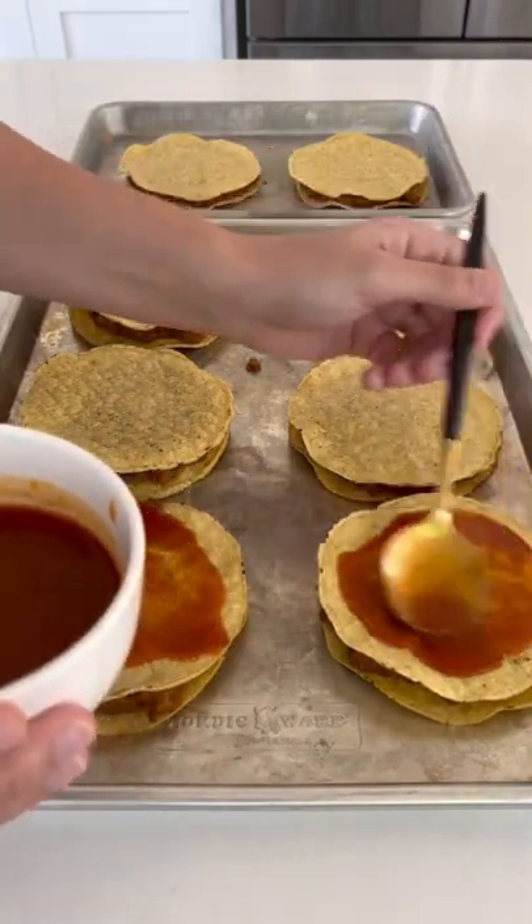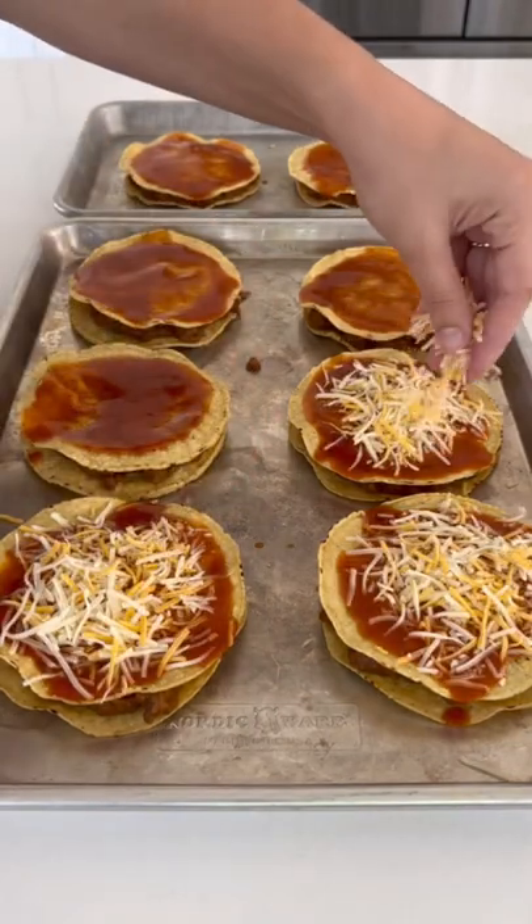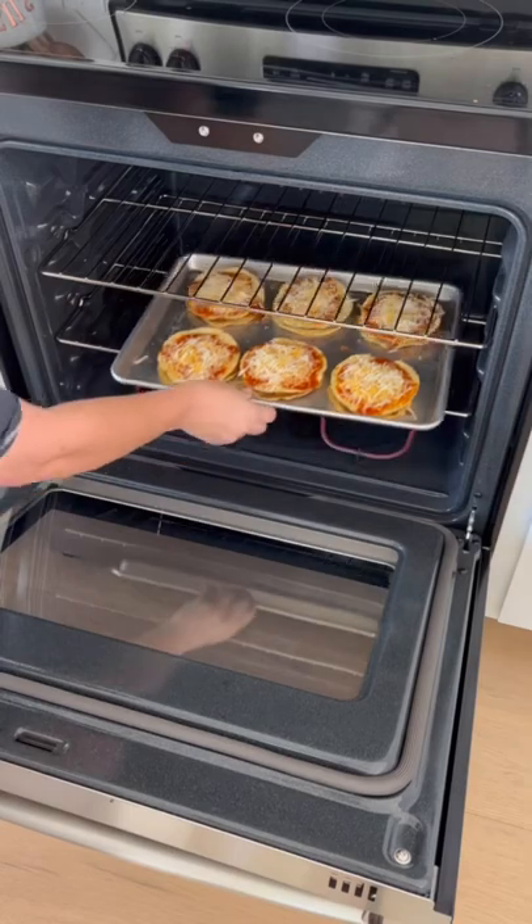Then top each with a tablespoon of enchilada sauce and a half ounce of shredded Mexican cheese. Pop these in a 400 degree oven for eight to ten minutes until the cheese just starts to melt.